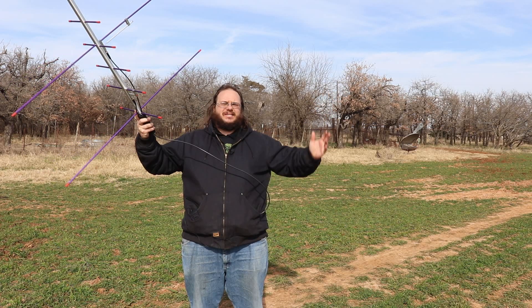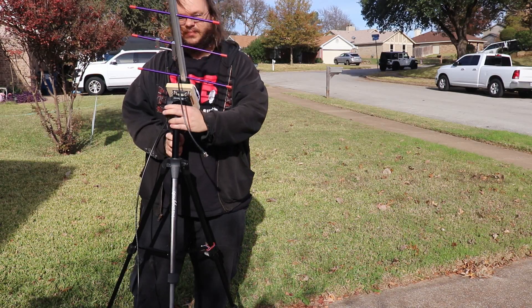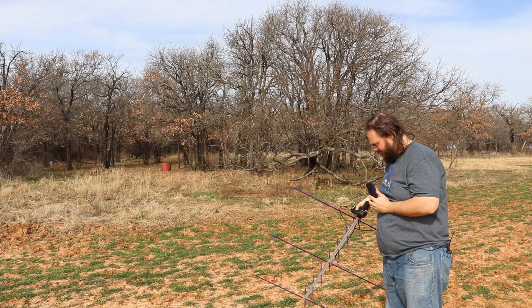Welcome to Tank Radio. Today we are talking about how to set up a portable satellite rig and some gotchas I found along the way.